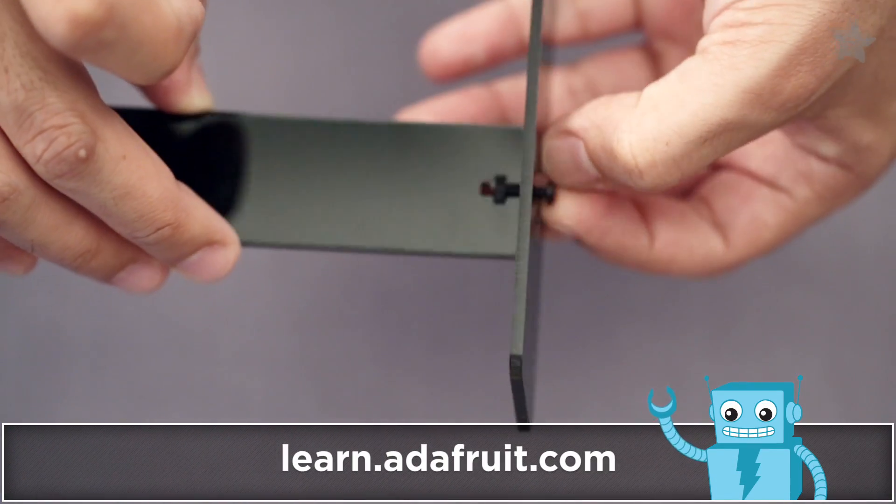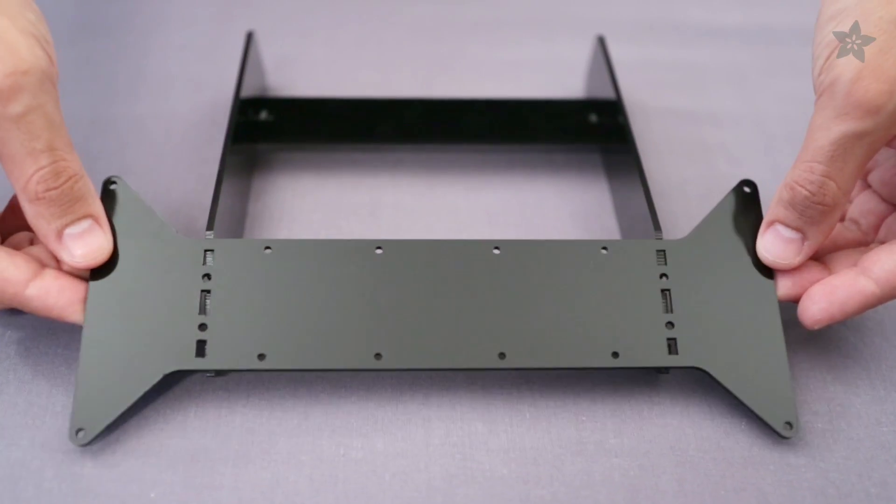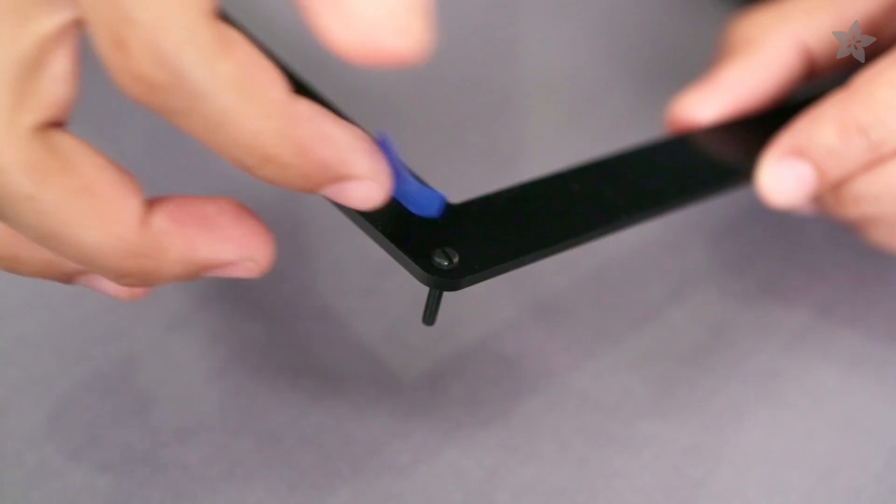The driver board mount is used to support the back of the bezel which also connects to the legs. Temporarily secure each screw with a small piece of tape.